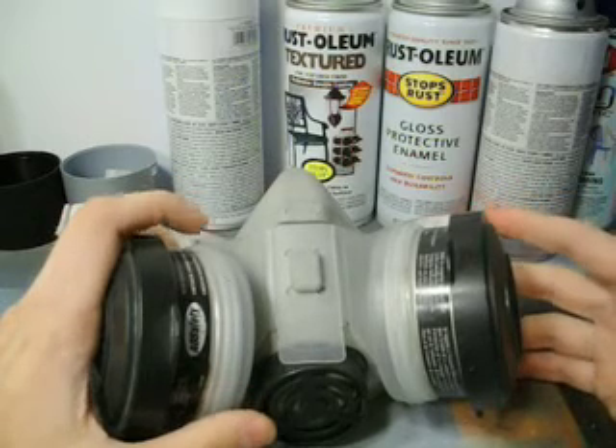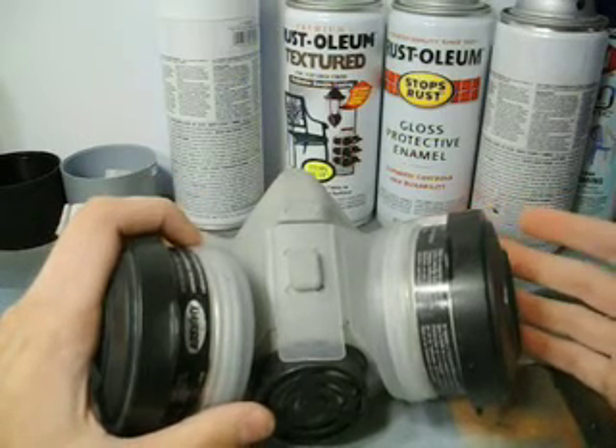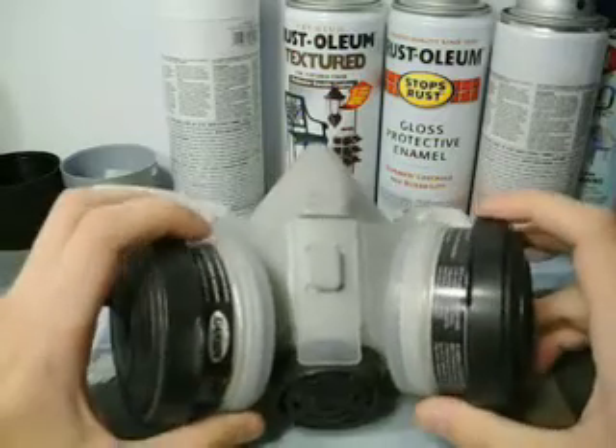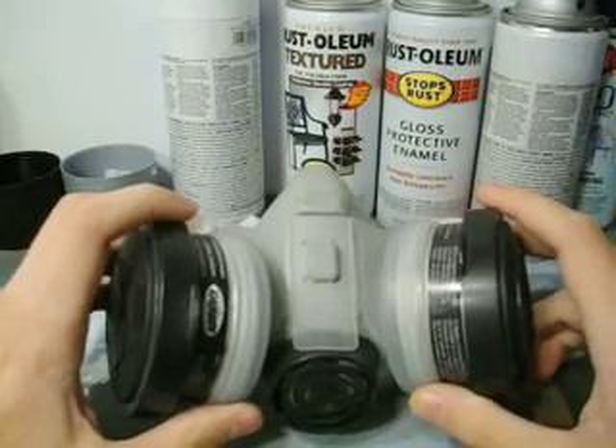When you use aerosol, there's the actual particles of paint that are going to be in the air, but then there's aerosol vapor too. And a respirator will filter out both particles and vapor.